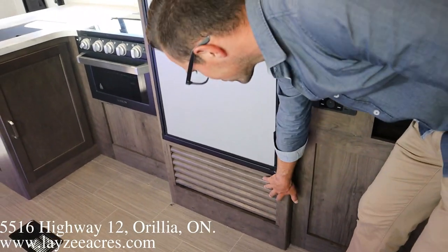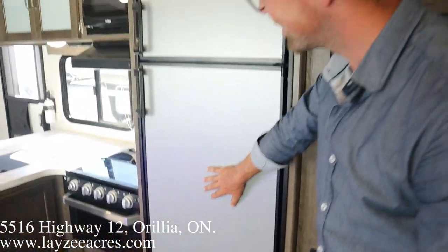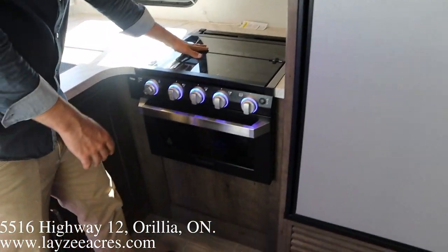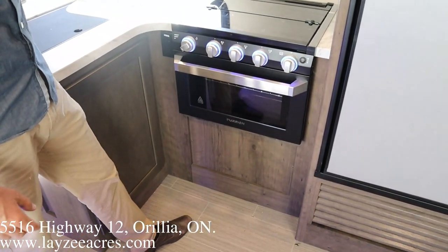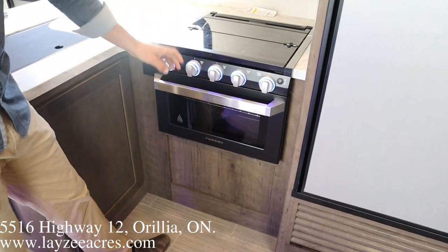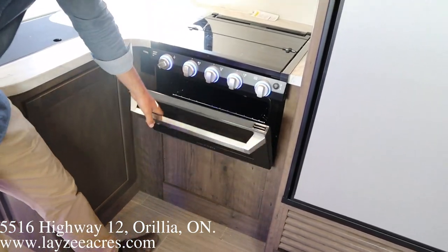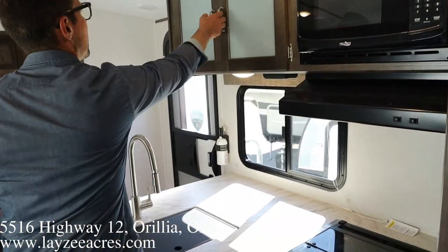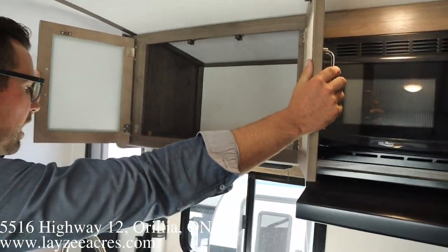Behind here is where your outside kitchen is — furnace return air is down here. We've got an eight cubic-foot gas-electric fridge with nice easy handles. Furrion three-burner stove top with a glass stove-top cover, a 22-inch oven down below, fancy blue lights, range hood vent, and microwave — space up here for plates and cups.